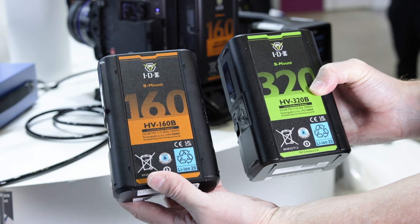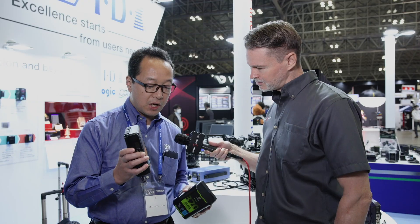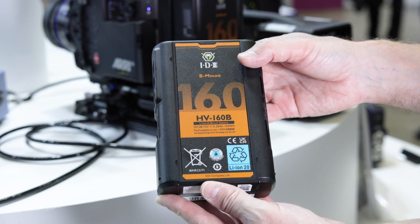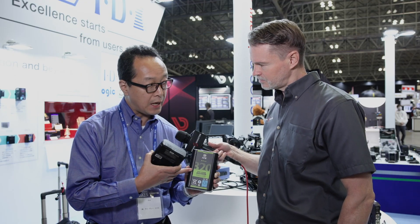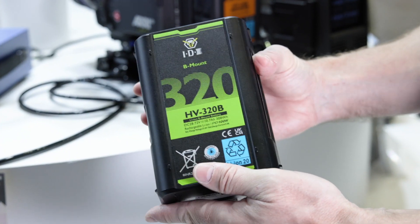And what capacities are they available in? This type is 160 watt-hours, and this is the double — 320 watt-hours.